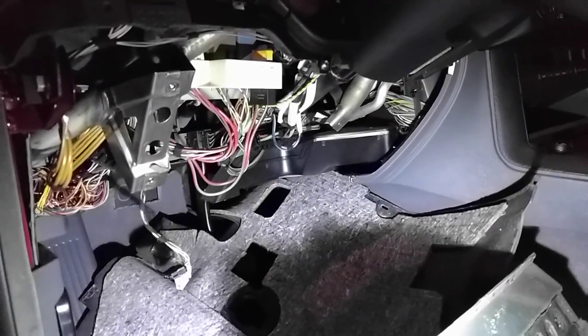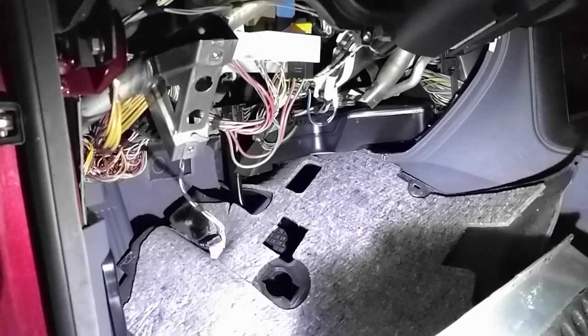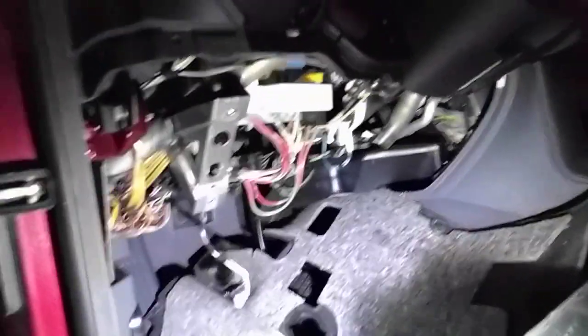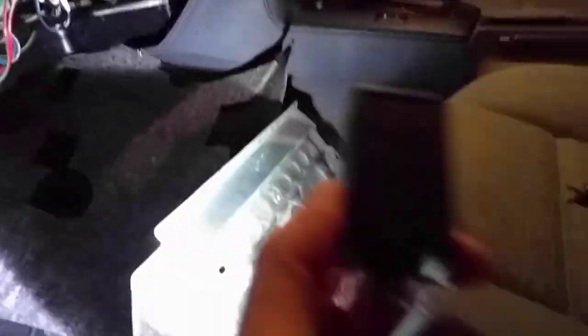If you have any questions, please feel free to comment. I've left my car on battery for about three days now since replacing this and the lights have not come on, essentially confirming that this fix is correct. Thank you for watching.